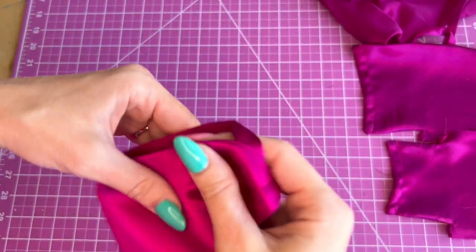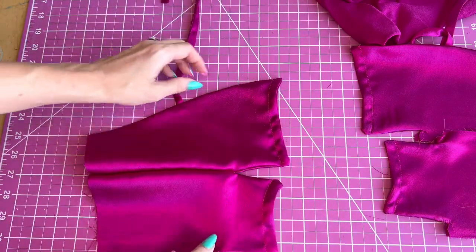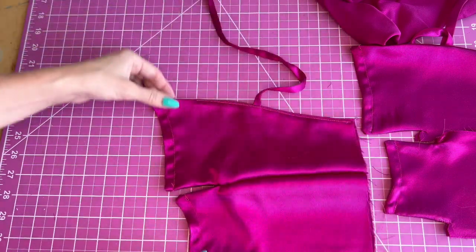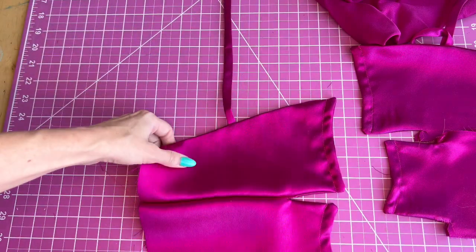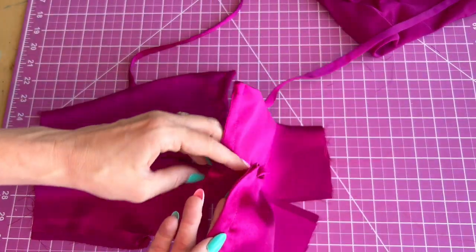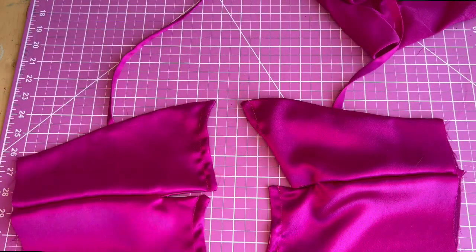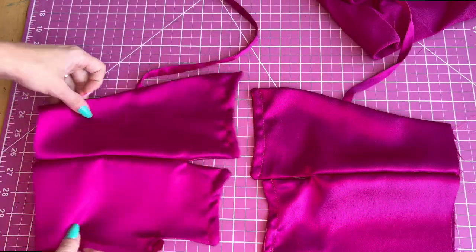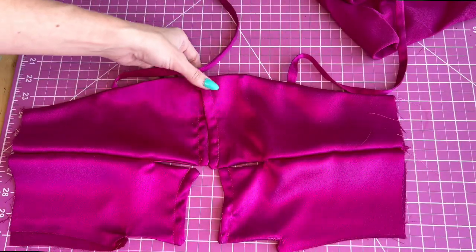We've stitched the linings together and this is what it should look like on the front and the inside. We'll repeat that with the other side. I finished both sides of the front bodice, now I'm going to press it and then baste the side edge and lower edge shut.